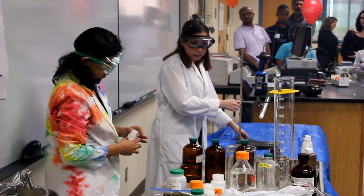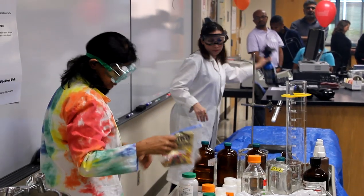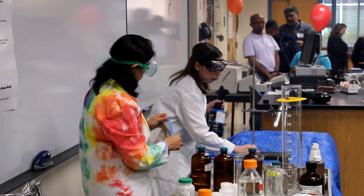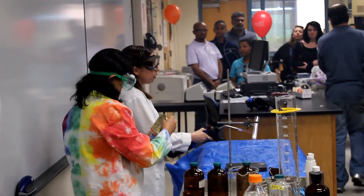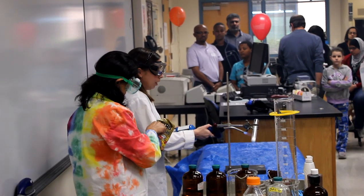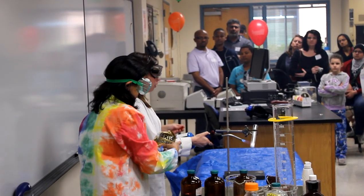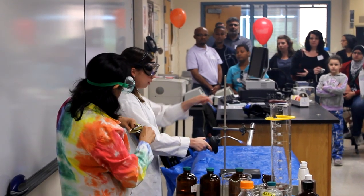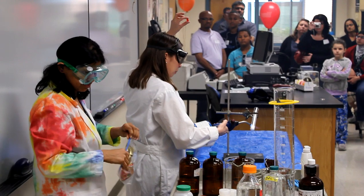And what I'm going to use as my sugar is a gummy bear. So the gummy bear is a fuel. What are gummy bears made out of? Sugar. Sugar is also a fuel. So you saw me mix the sugar with the potassium chlorate — and this is potassium chlorate also — and I'm going to use the gummy bear for my sugar.